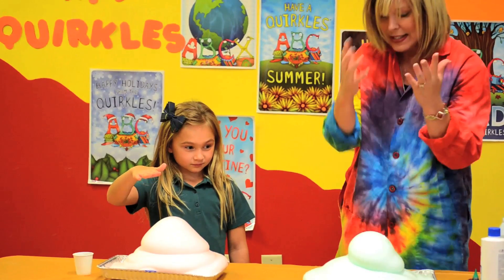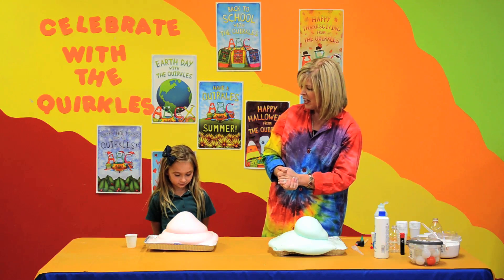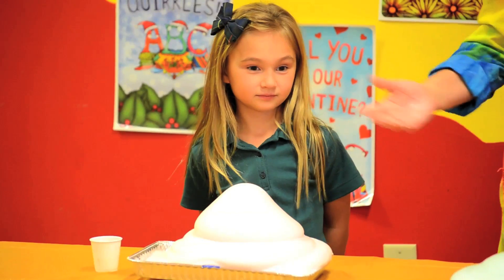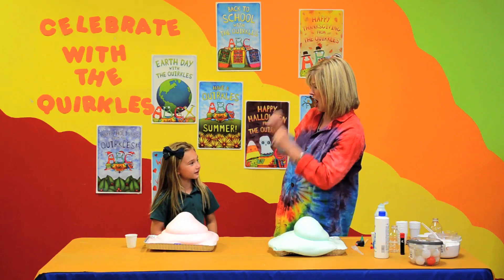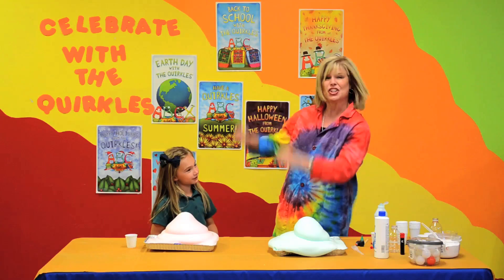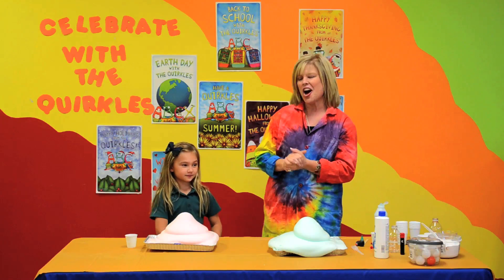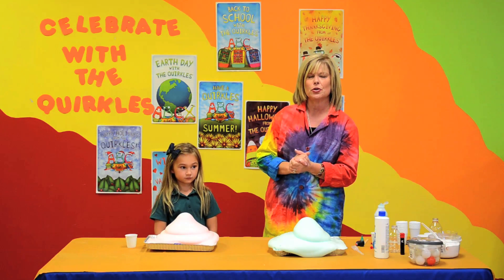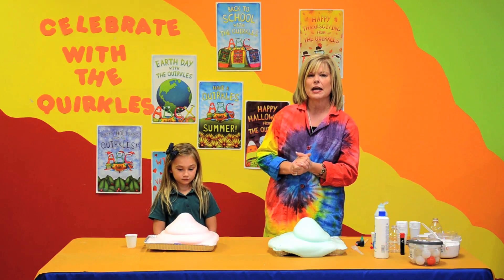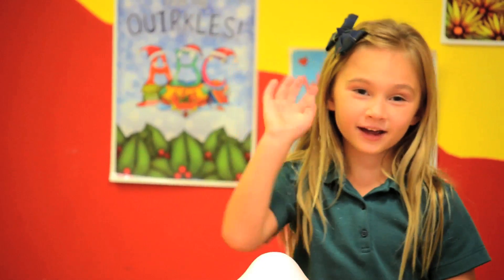Isn't that awesome? What we did is we pulled that extra oxygen molecule out. Not only did we learn a lot, but we had fun making potions. Is science awesome? Yes, it is. Do you love the Quircles? Yes! Check us out for more videos at YouTube and at our website, Quircles.com. Happy Halloween. Bye!